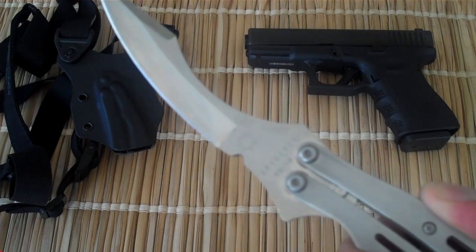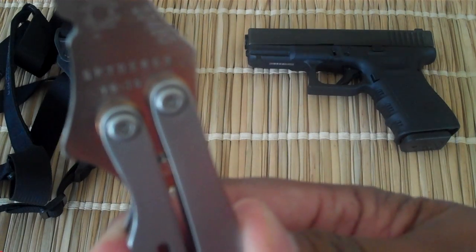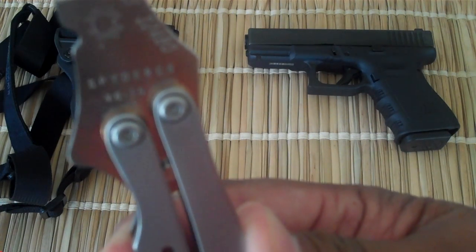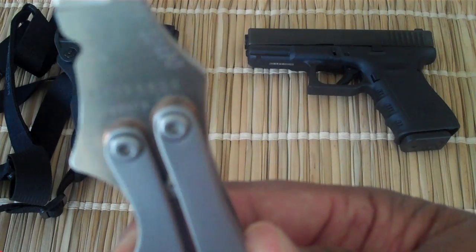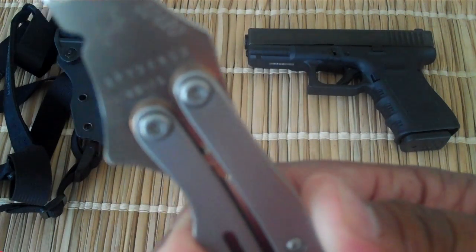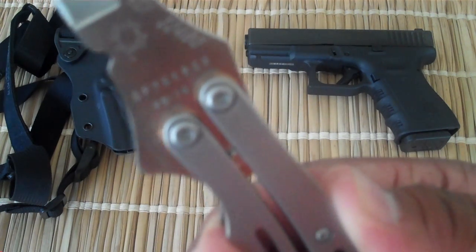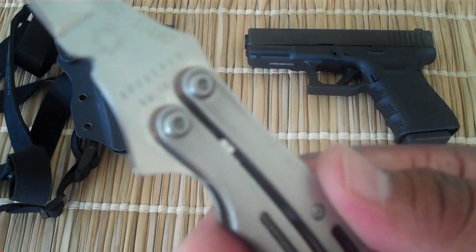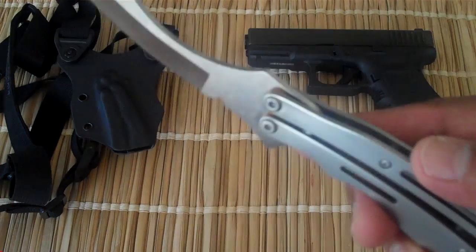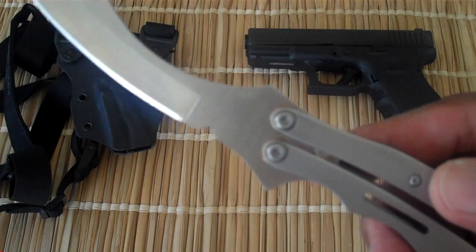The blade steel on this is VG10. I've seen the other Szaboflies had 154CM, so I don't know the history on that — I don't know which came first or when they made the change.